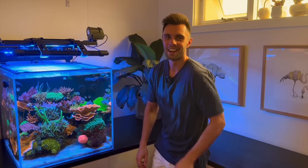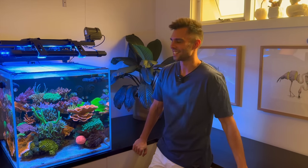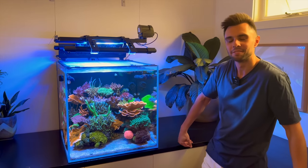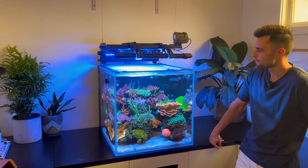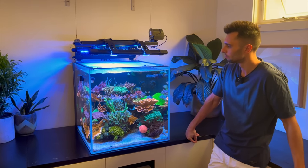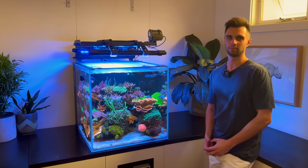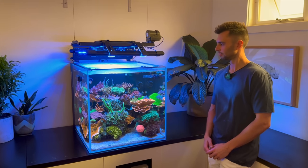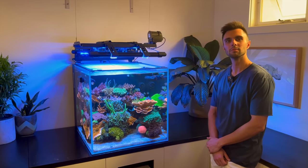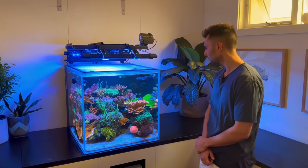It is super handy that you can leave all the wiring nice and neat and tidy — just pull the wet side out. That's the dream. Continuing on with the equipment theme, this Cade system does not have the Cade stand or the Cade sump. You've gone and done something pretty special in here — can you take us through that?